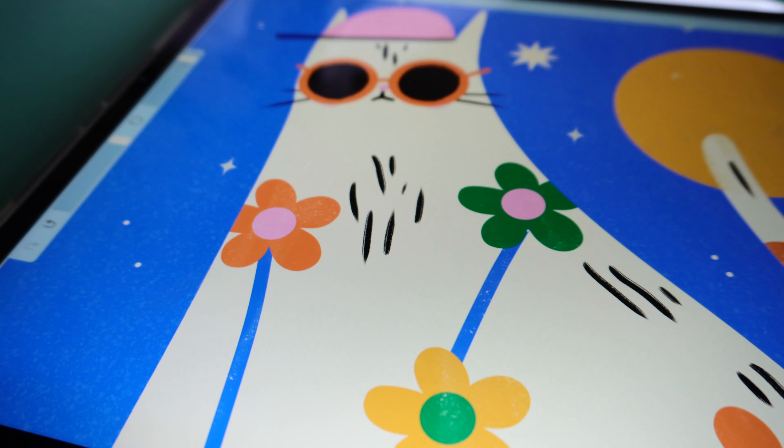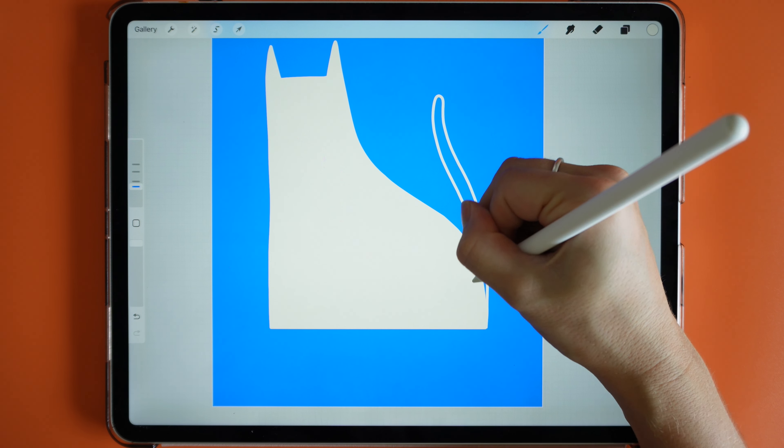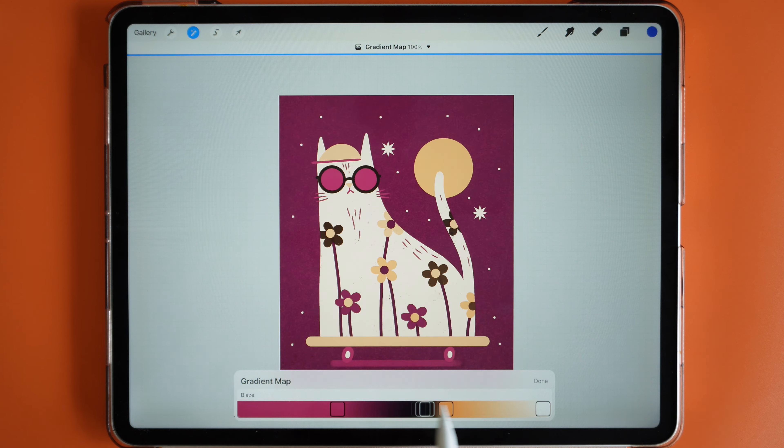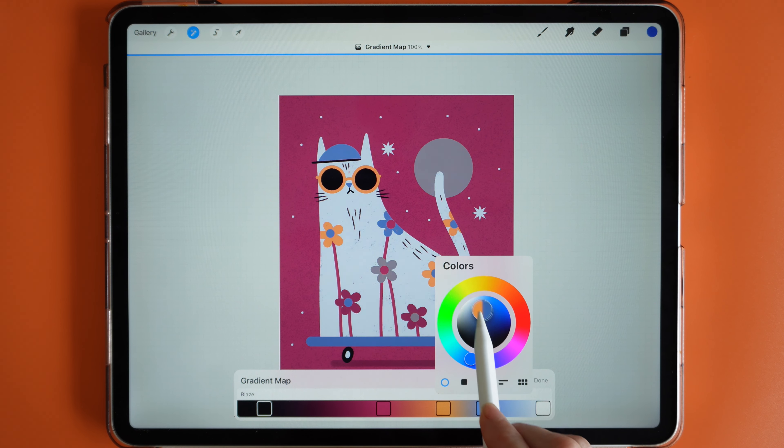Welcome back to another chilled Procreate tutorial. In today's video we're going to create this quirky skateboarding cat. I'll show you subtle ways to add texture to your flat illustrations as well as how to easily create different colorways. So grab yourself a cozy drink and let's get started.